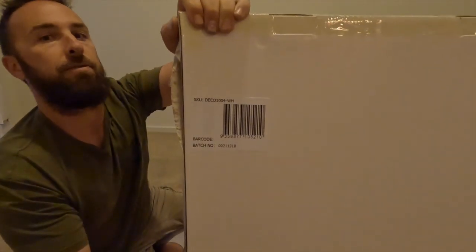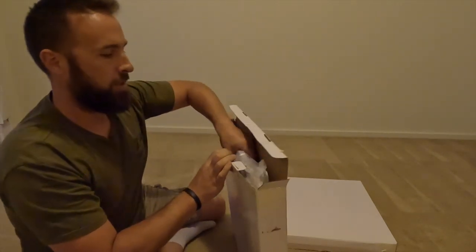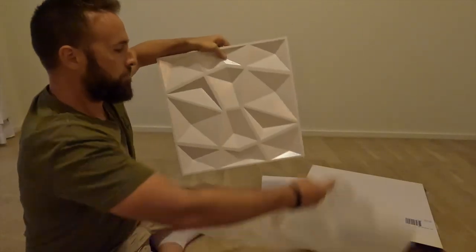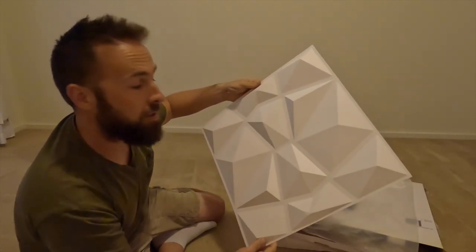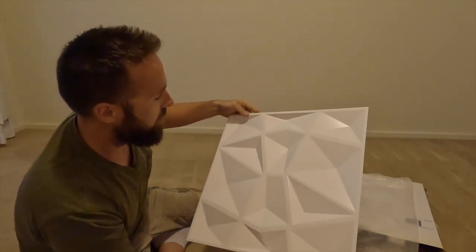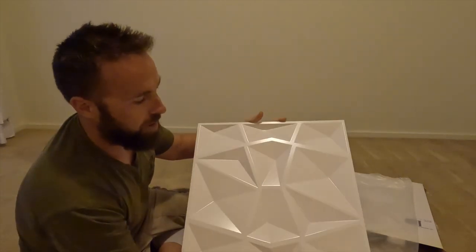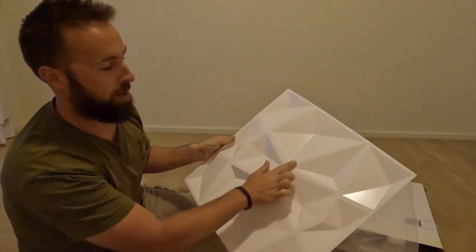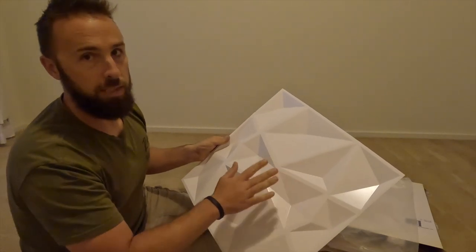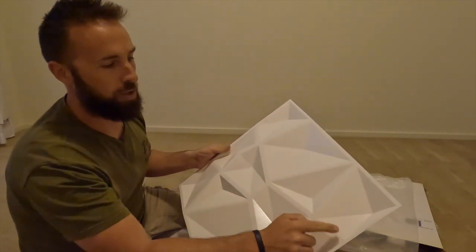We'll go ahead and open up the box — there's the code on there, you can pause and zoom in. There are some corner protectors on them. They don't actually feel too bad — fairly thick, fairly strong for what they are. That look is going to be amazing with the LED lights shining up there. There are a couple of different options for fastening them to the wall. You can use some sort of adhesive on the back. The tile is three-dimensional so some parts won't touch the wall, but there are lines in between that do touch the wall where you can use adhesive.